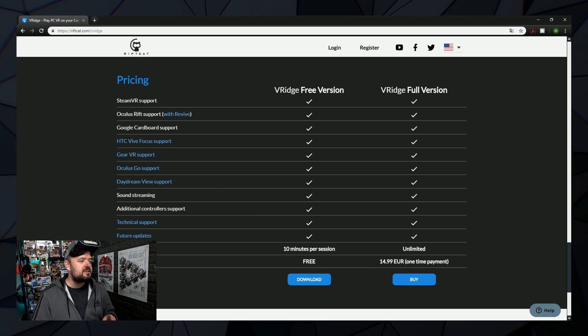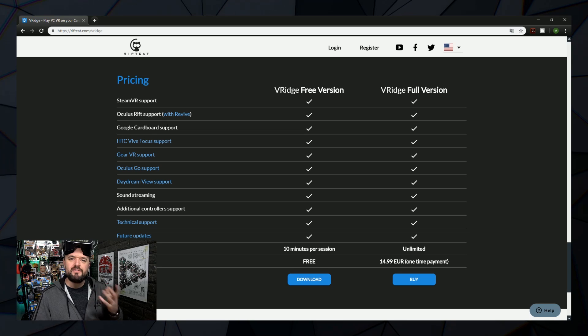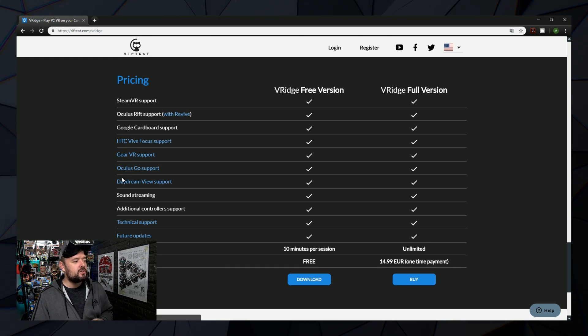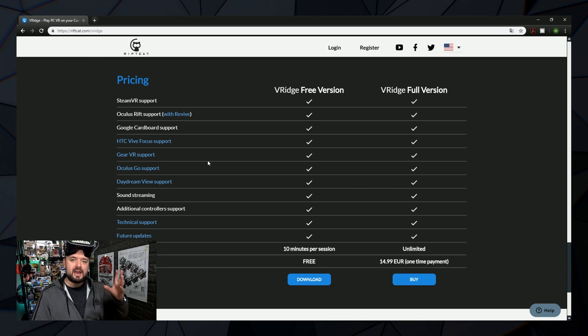It supports SteamVR, so that's how you access your Steam library and any VR games you've got on there. It also supports Oculus Rift, Google Cardboard, HTC Vive, Gear VR, Oculus Go, and Google Daydream — so all of those headsets can play PC VR games with VRidge.